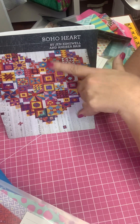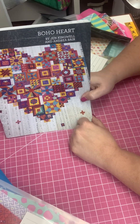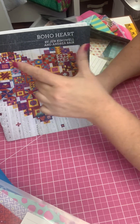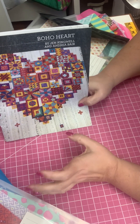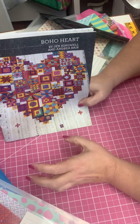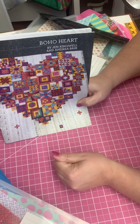Another example: there are little pinwheel blocks throughout the entire quilt. I did mine in a variety of colors, but orange and lime green were two of them. I don't want all of my orange ones clumped together like these three here. Just keep in mind that a design wall and the ability to lay this thing out is going to really help you have a more aesthetically pleasing quilt in the end. That's all for today, thank you.